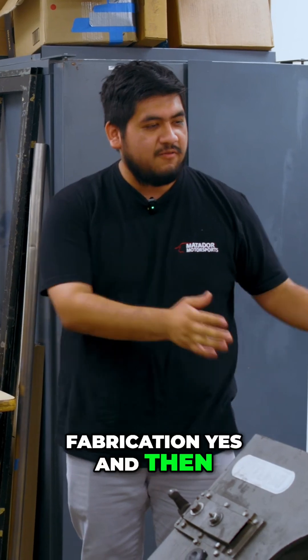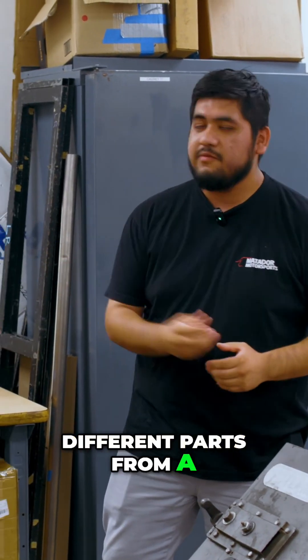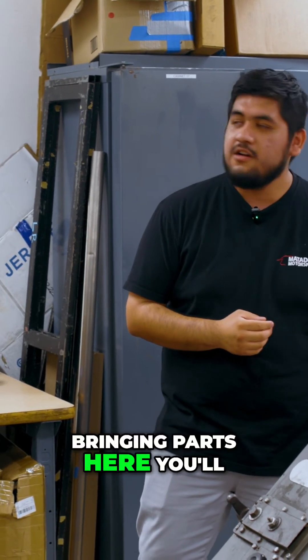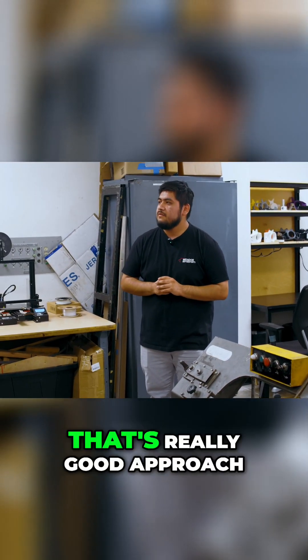We have a table here in the center. If you want to bring in different parts from the 3D printer, you'll work on this table and then take the whole assembly into the mock-up. That's a really good approach.